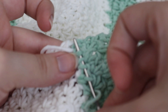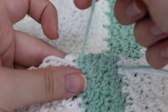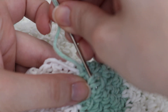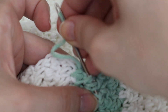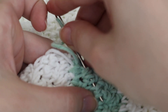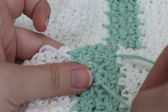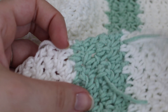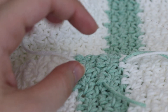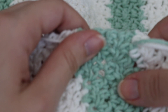Everyone's going to be doing it differently. Then one more time you go in the opposite direction. The key is just to make your ends as secure as possible, so they're not popping out when you either gift your item to somebody or you're just using it yourself. As you can see right here, when you weave in your ends for this one, you don't really see it at all. Then you take your scissors and cut as close to the fabric as possible, and the yarn end pretty much disappears.